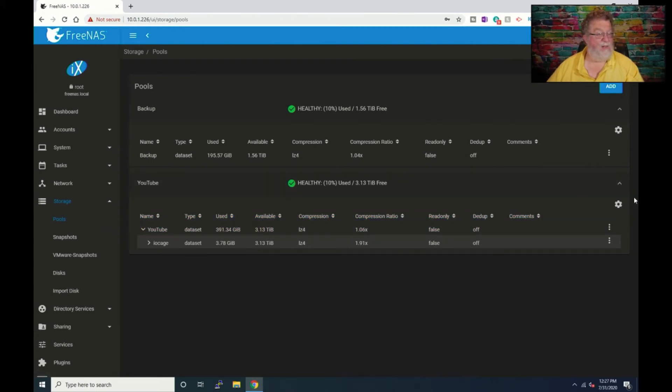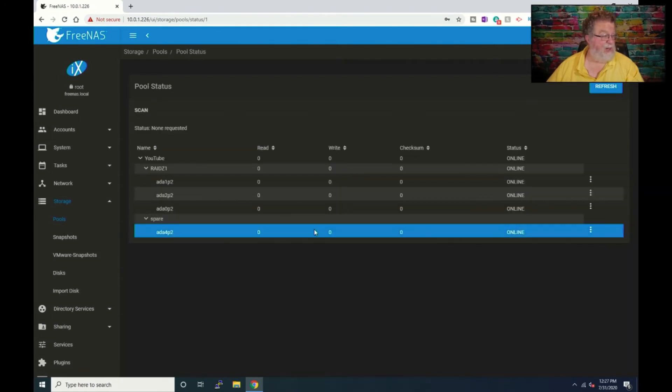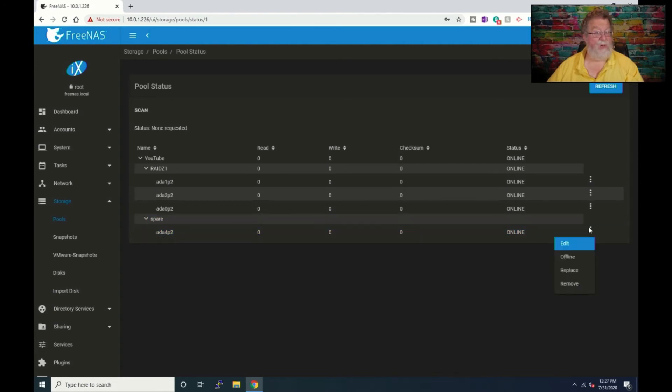Now let's go take a look at the result. The total free space did not change. If we go to the gear icon and check Status, it's showing as a spare drive and it's showing online. If for some reason you wanted to remove that spare — say you're going to three terabyte drives and your spare is a two terabyte — you'd probably want to change out your spare drive at some point. So there's how you would remove it, and it does show a spare.